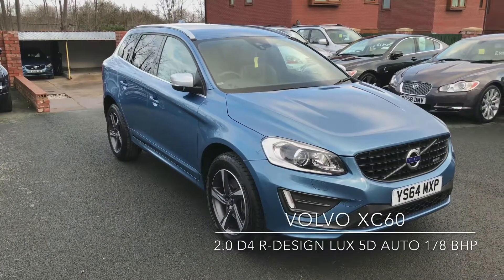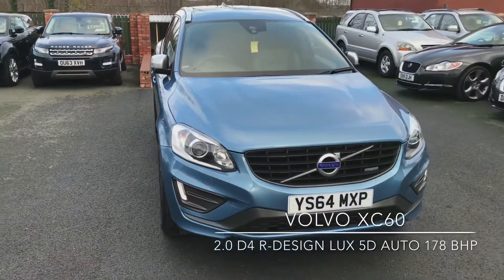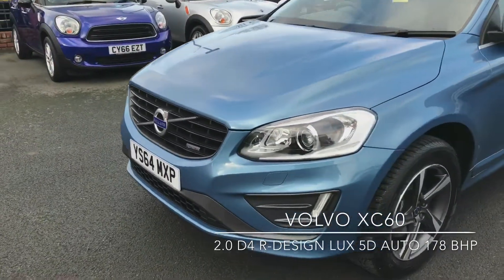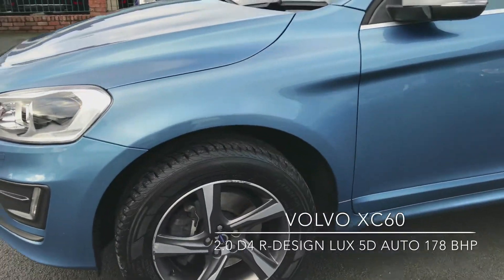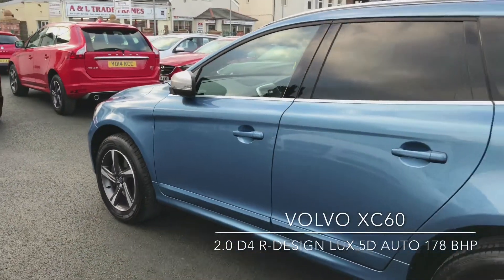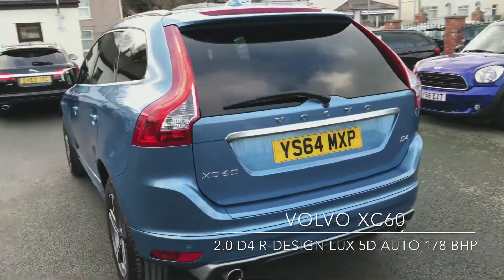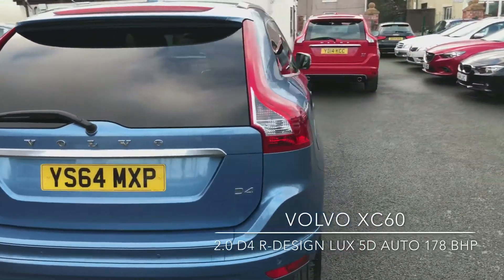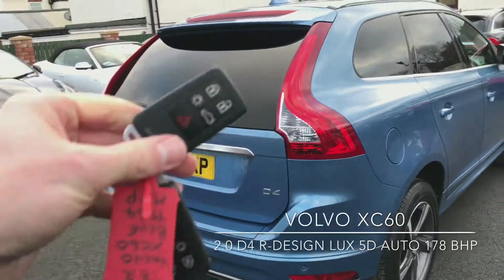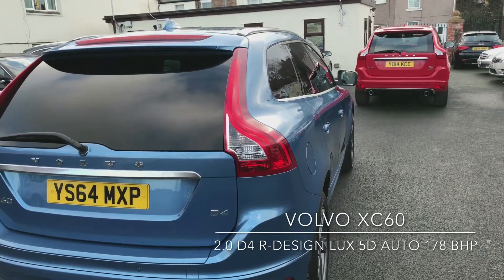Welcome to the Eastside Motor Center. I'm Ross and here we have a Volvo XC60 R Design with a D4 engine. I'll take you around first of all and have a look at the paintwork. It comes with two keys and as you can see it has the folding mirrors feature.